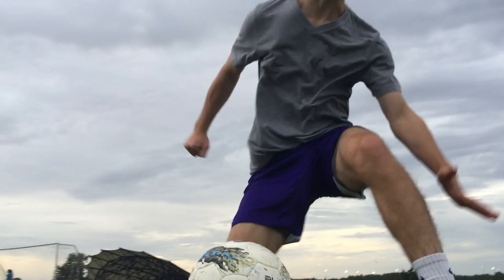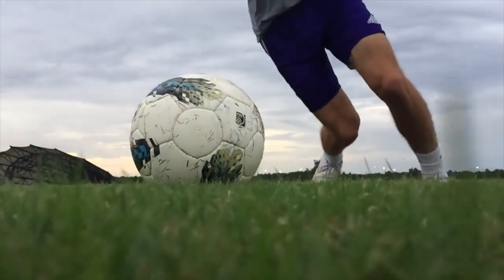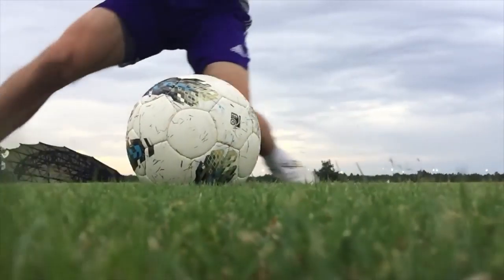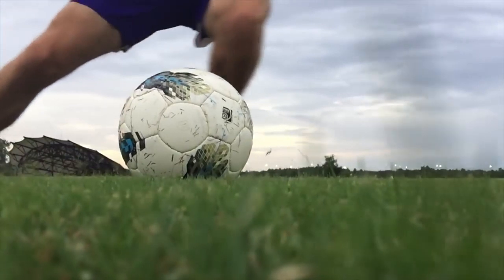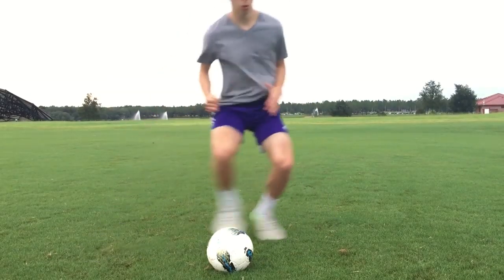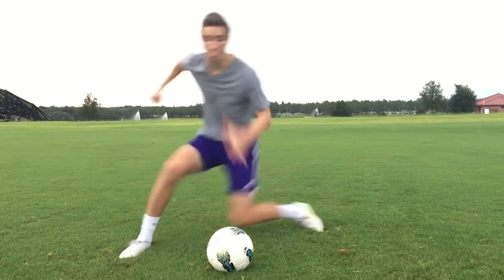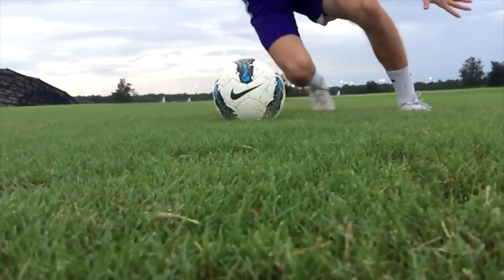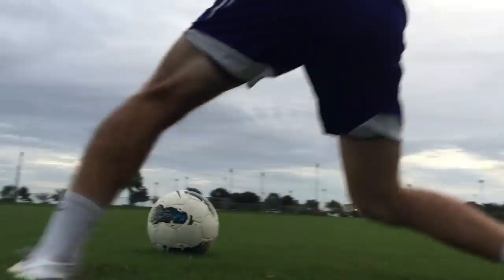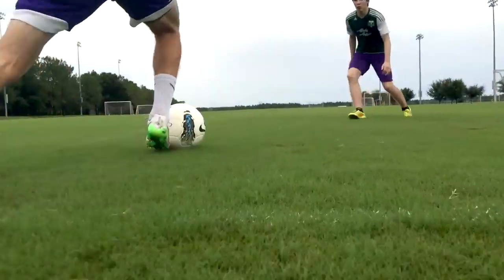The best way to make your feints look real is to believe them yourself. That means actually deciding to go in one direction, then suddenly changing your mind and going a different direction. Practice moving one direction before quickly shifting your body to accelerate a different direction. Effective body feints make it extremely difficult for defenders to anticipate your next move.